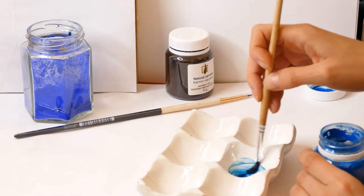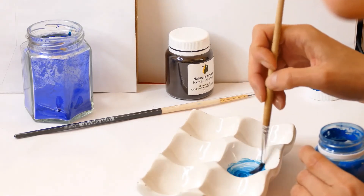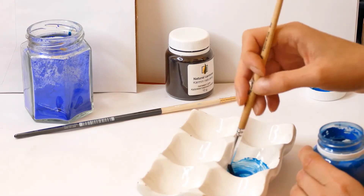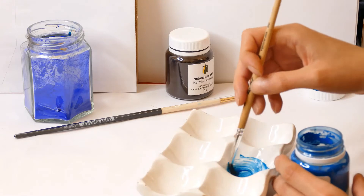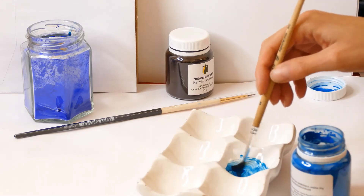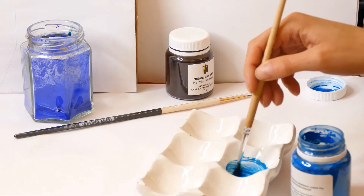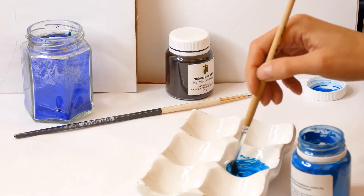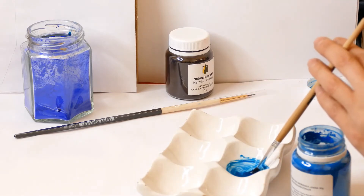So it mixes really well. It's a really beautiful blue. This pigment doesn't require additional grinding.